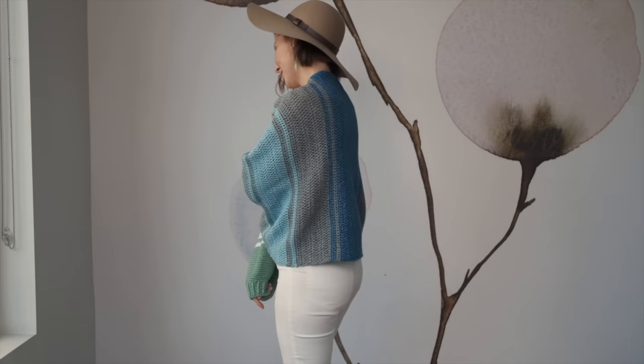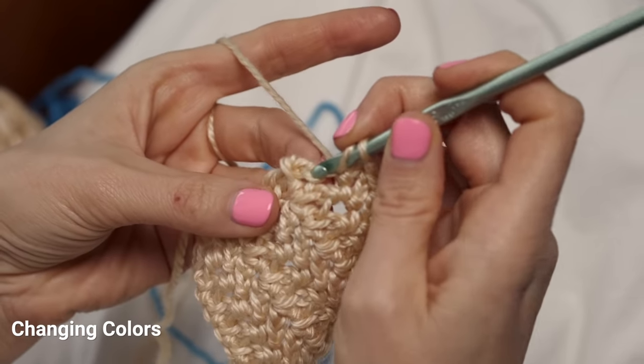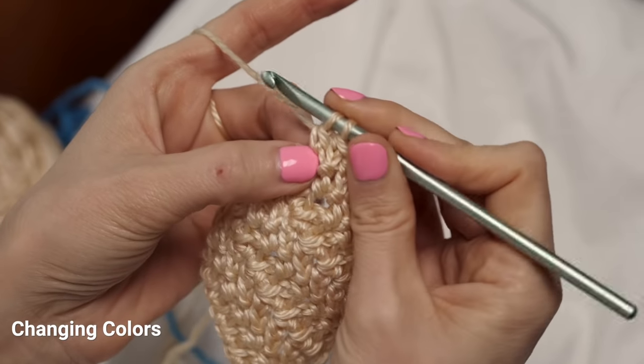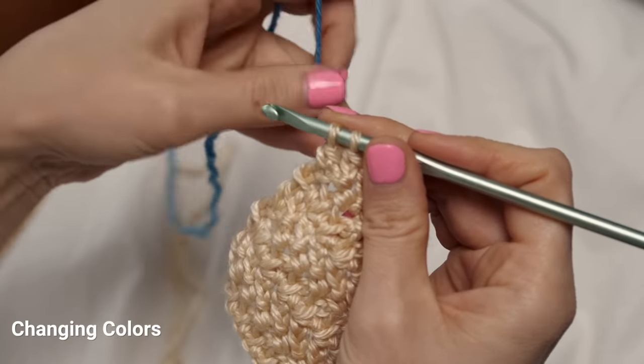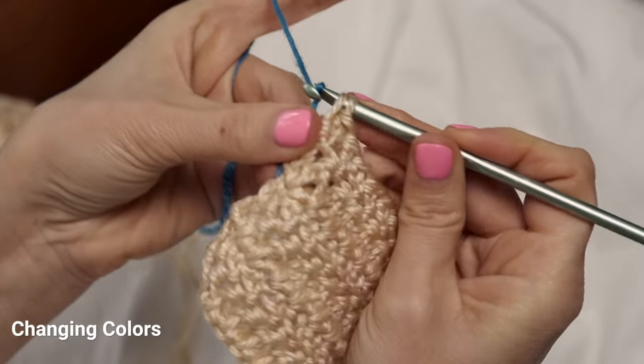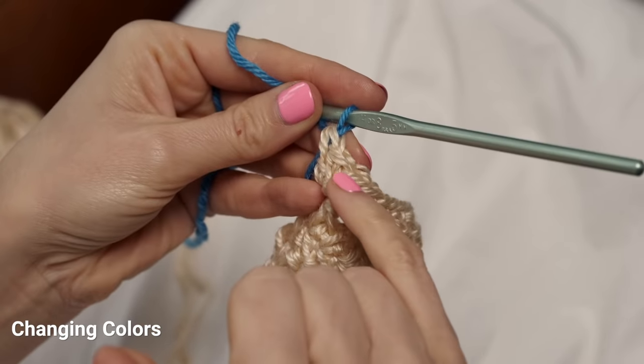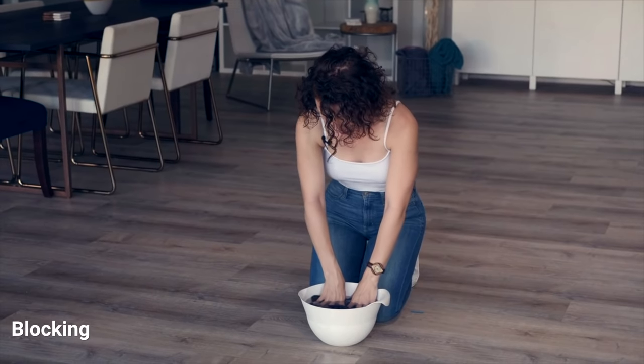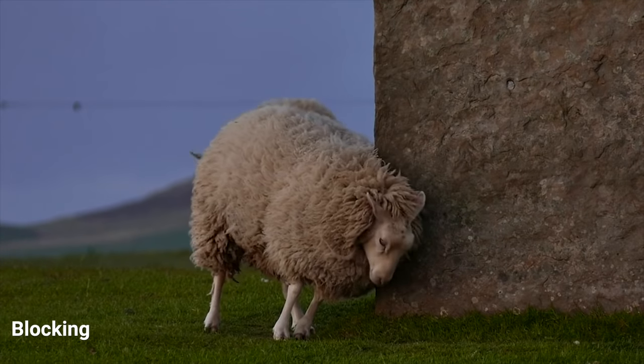Here are a few tidbits that are going to take your project to a whole new level. To change colors and keep clean crisp-looking rows, finish your last stitch with your new color — on that final yarn-over of the last stitch of a row, switch to your new color so your new row starts completely in the new color. It's also super helpful to block your shrug: soak it in lukewarm water, pin into shape, and allow it to dry. That's why it's important to use a natural fiber yarn — it's going to block out beautifully.